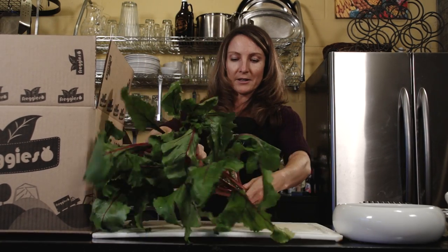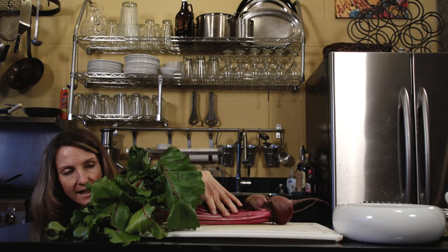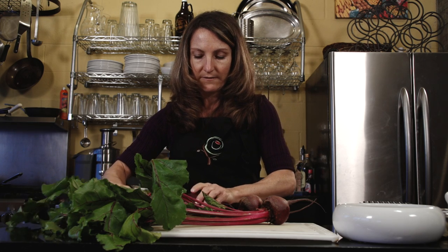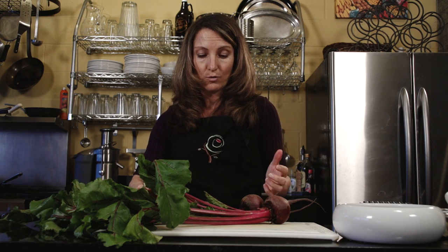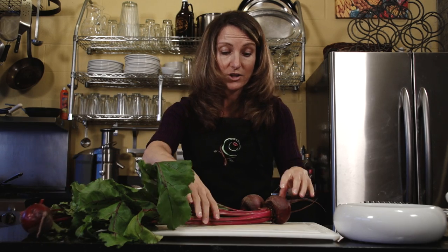These beets are beautiful and the beet greens are in great shape, so we're going to talk about how to use both. One of the reasons I love beets is their unique health benefits — they have antioxidants, they're anti-inflammatory, and they're great for liver detoxification. They have specific enzymes that make them really great for liver function.